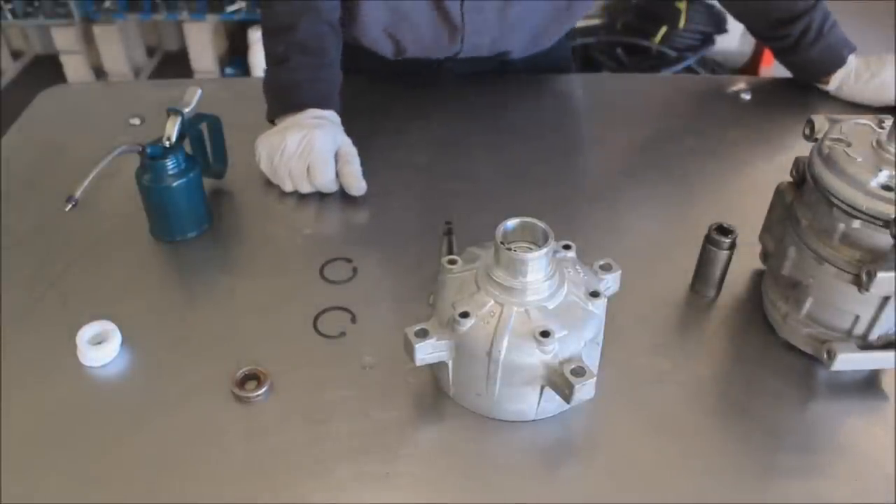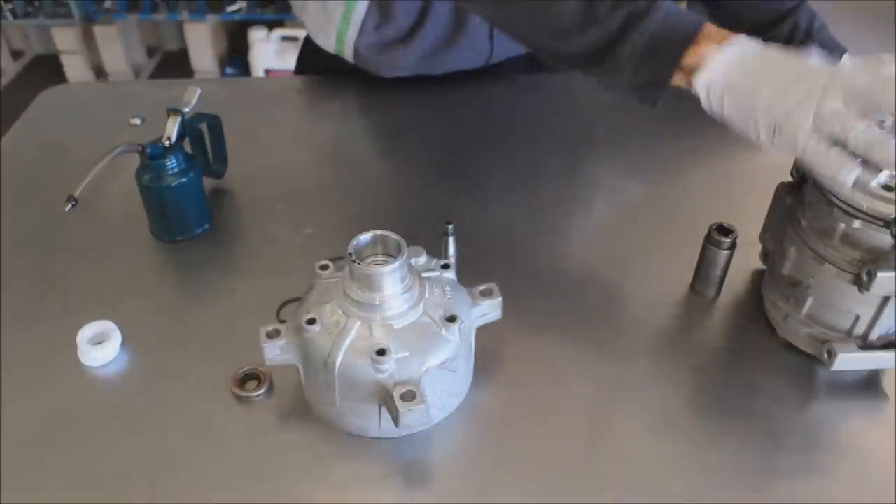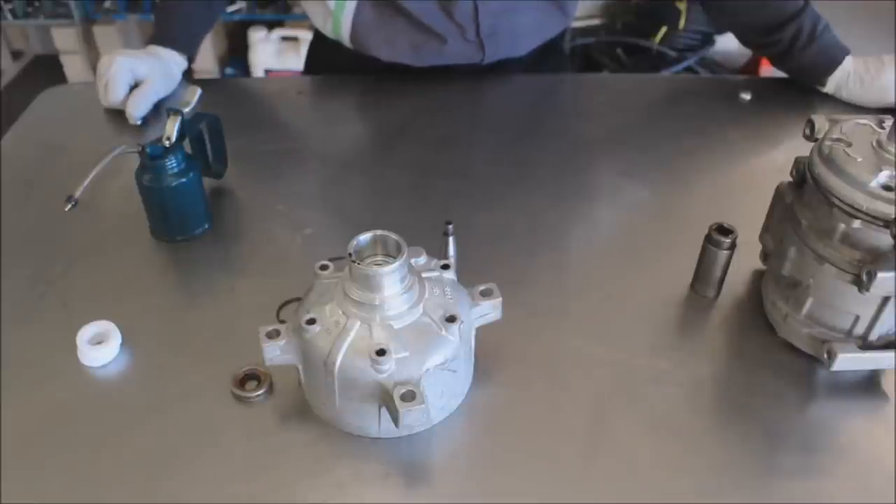So that's the primer on the questions we get the most about installing lip-type seals — front loading and rear loading. We do sell these seals on our website, ShopCenturyAutoAir.com. I hope you enjoyed the video. Thank you.